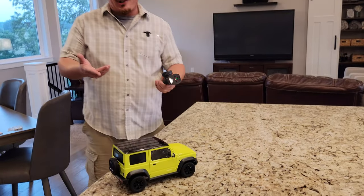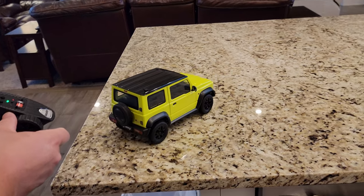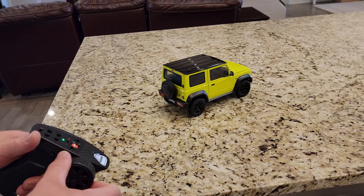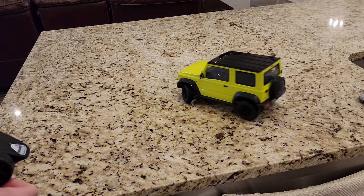That is so cool — the lights aren't actually on, you have to command them to be turned on. When I give it throttle — that is so sweet. Look how slow you can drive it if you want. Quiet — wow, amazing. And turn signals! Okay, so now let's show them the front.